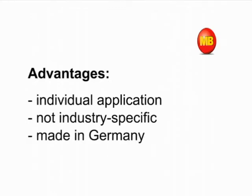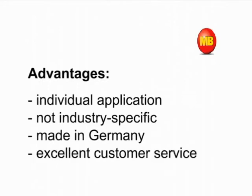High quality due to development and production in Germany. You are in the best of hands, no matter if advisory service prior to the purchase, on-time delivery, or expert support for the product's entire life cycle.